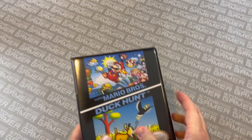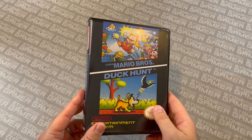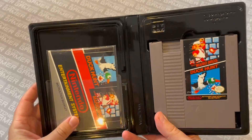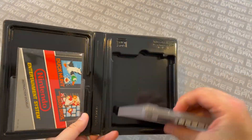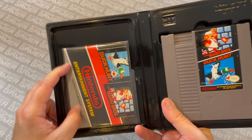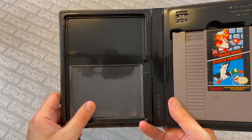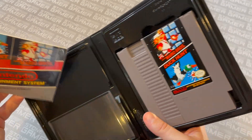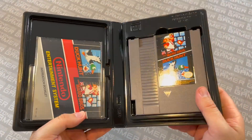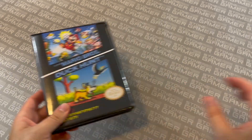Let's talk about some bit boxes, and let's start at the start. This is your standard NES bit box, and this is how it looks on the inside. This is how the cart fits in — just like that, perfectly. Easy to get in, easy to get out. And this over here is actually optional — it's a pouch that you can insert in any of our bit boxes for instruction manuals. Here's what it looks like with the manual nice and in there. That is your standard NES bit box.